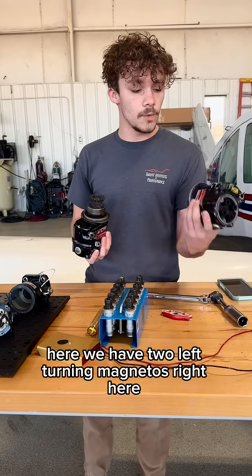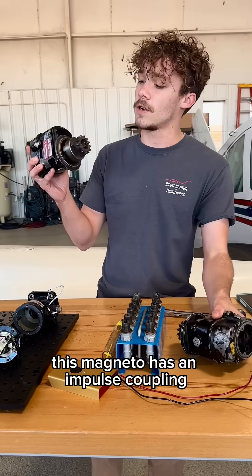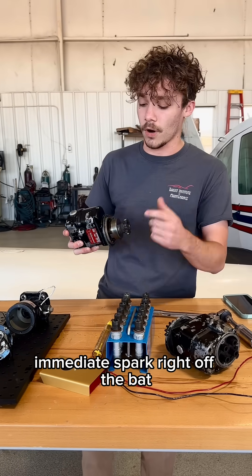Here we have two left-turning magnetos. This one is a normal magneto, and this magneto has an impulse coupling, which we usually use at the starting of a plane to get an immediate spark right off the bat.